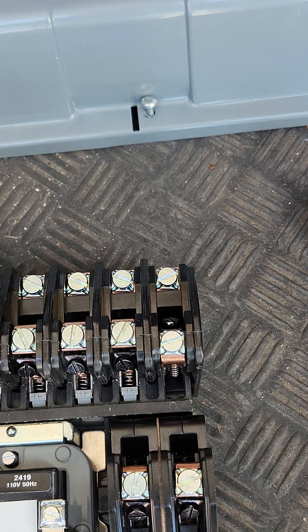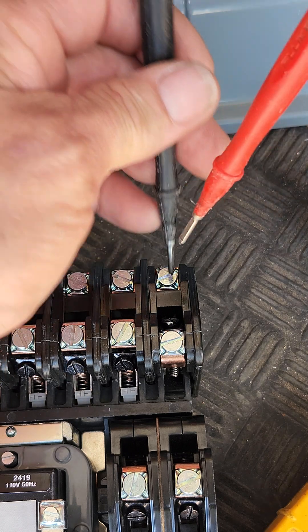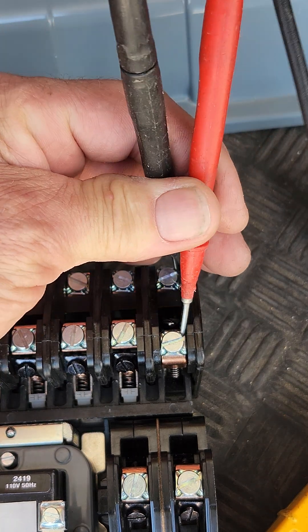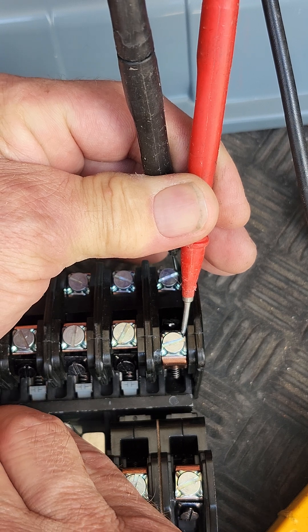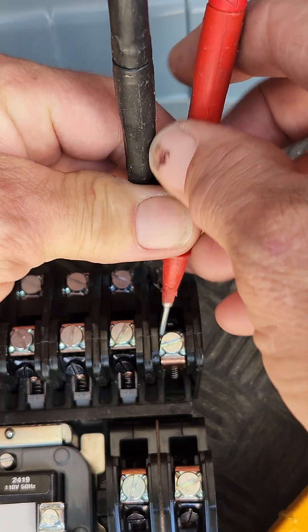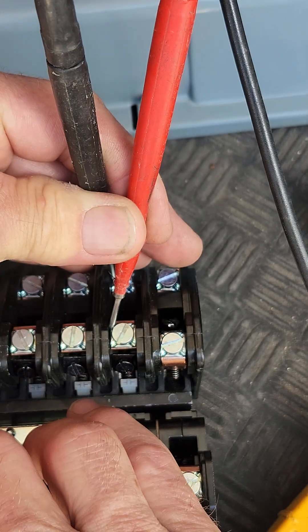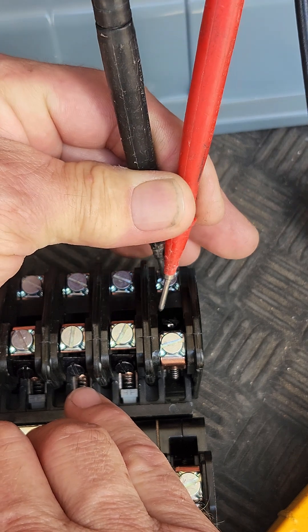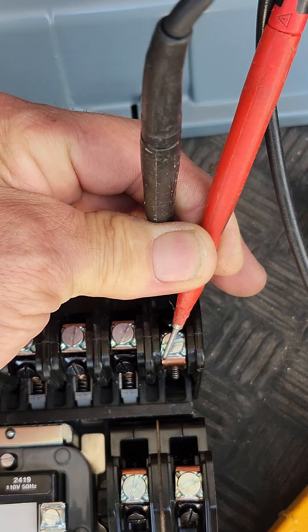And now we've created normally closed. So when we apply power it's going to break the connection — we'll show you that. We have our meter, we're going to check the two points or the terminals. See how it's making contact here? So it's normally closed; when we apply power it's going to break it and open it. So this is what we come from: normally open, applied power to close, to normally closed, apply power to break.